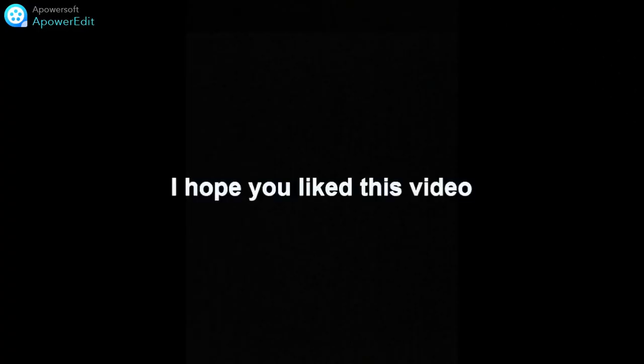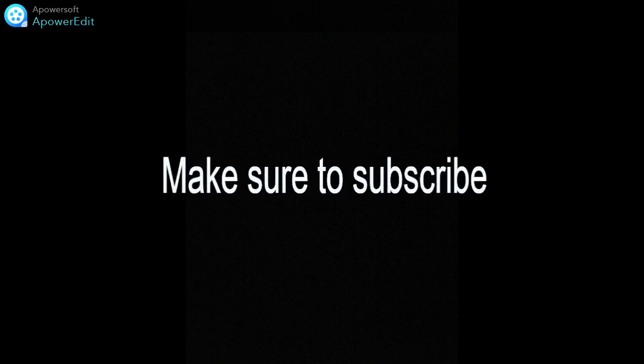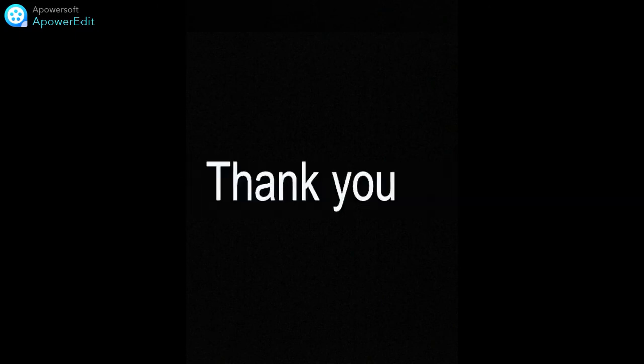I hope you like my video, so make sure to subscribe and give this video a big thumbs up. Stay tuned!